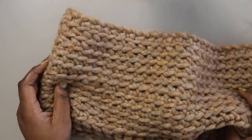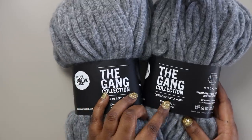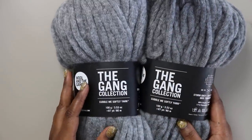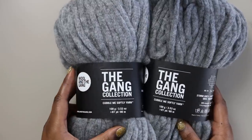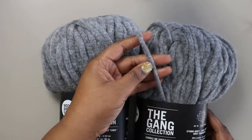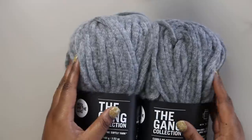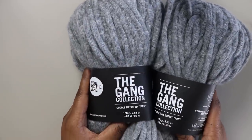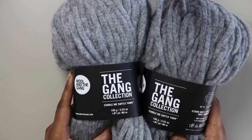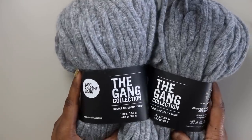To make this project you'll need two skeins of Wool and the Gang's The Gang Collection, and this yarn is called Cuddle Me Softly. This color is Stormy Gray and the original sample was made in Beige Biscotti. I really love this yarn because it's an extra bulky weight so it works up super fast, with a great texture unlike anything at big box stores. You can visit your local Joann store or Joann.com — I've got a link in the description.